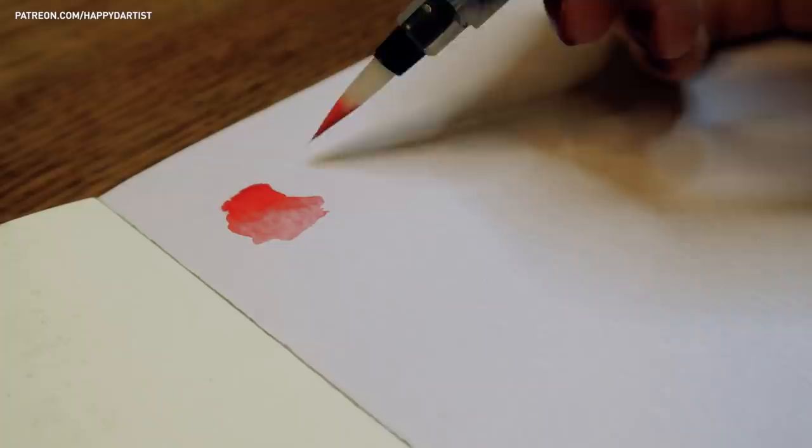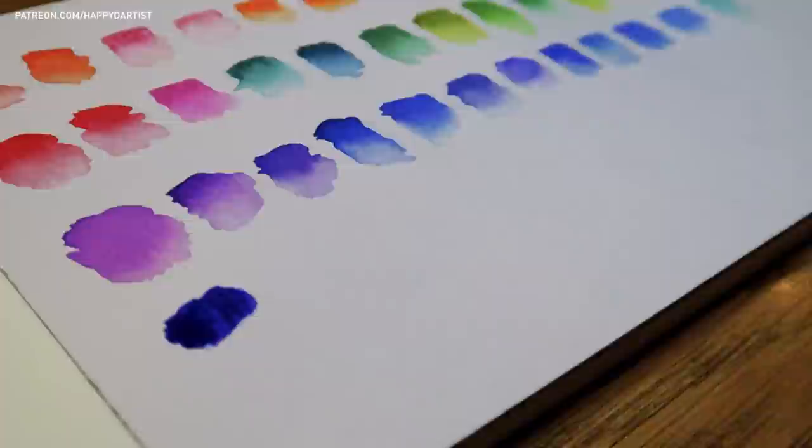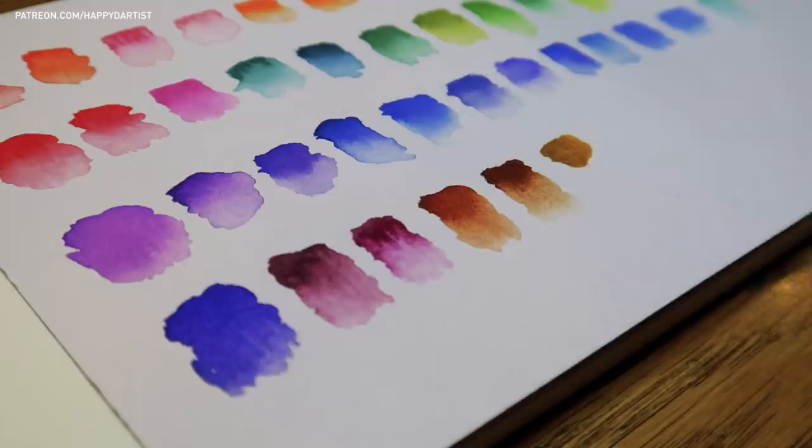Whenever I get a new set of watercolors, I like to start off by making a swatch of every color. I found that the colors always end up looking a little different on paper than they do on the packaging or in the actual pans, especially when you dilute the colors to make a semi-transparent wash.